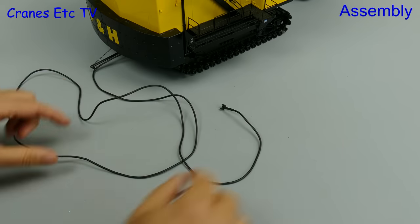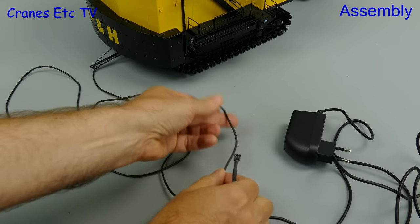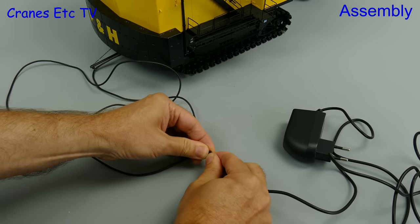Assembly? What assembly? Well this is an electric mining shovel and the model is realistic because there's an electric cable coming from the stinger, and you need to plug that into a transformer so the model can be powered.